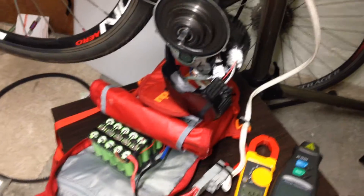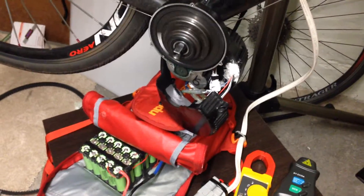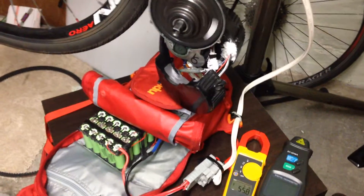So this is my setup, and I'll be making different videos showing everything — more details about my bike. There are so many people asking questions. I'll be covering everything, like the throttle and how I set up a throttle on my road bike, which is a pretty tricky one. Higher voltage means speeding faster.